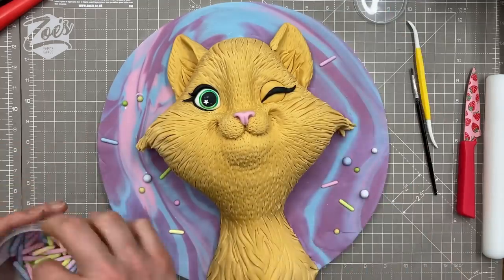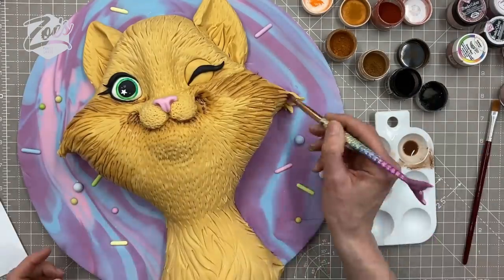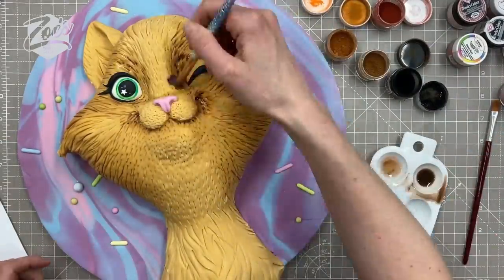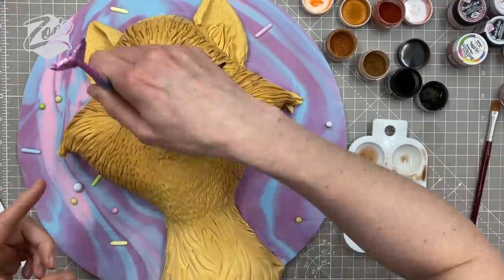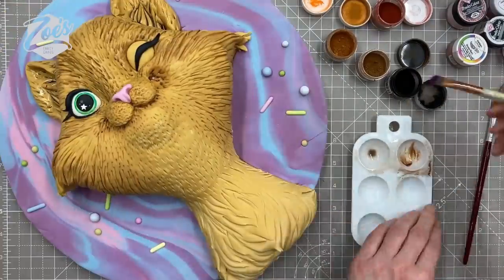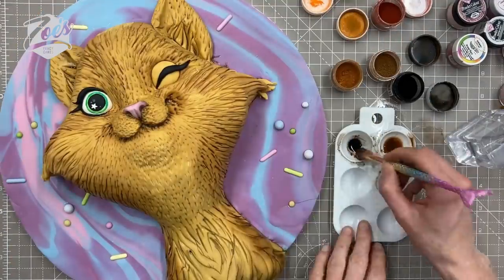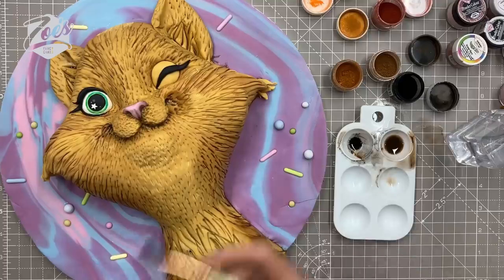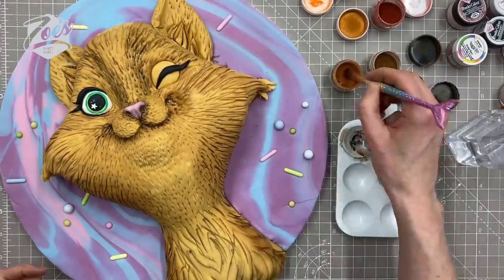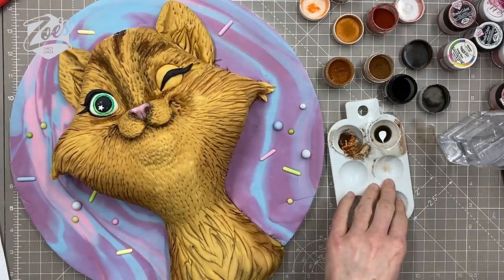Now I'm going to colour the cat using a mix of edible powders in browns and blacks, mixed with a dipping solution. You can use clear alcohol or lemon essence — it evaporates quickly so nothing is left on the cake, and you can build up several layers that dry fast. If I used water it would make my fondant very sticky and tacky. Anywhere I want it to go darker I'm painting thin, liquidy color so it runs between the hairlines.